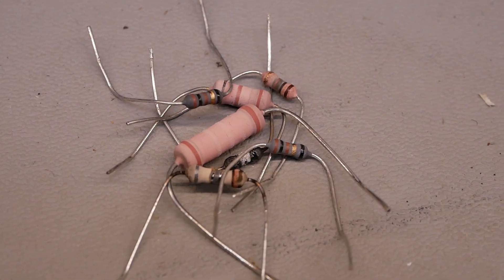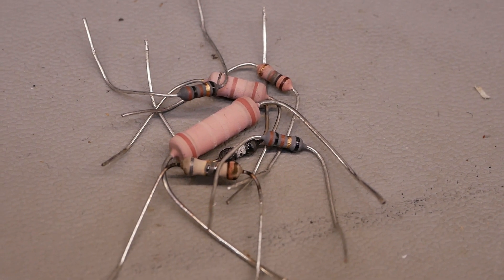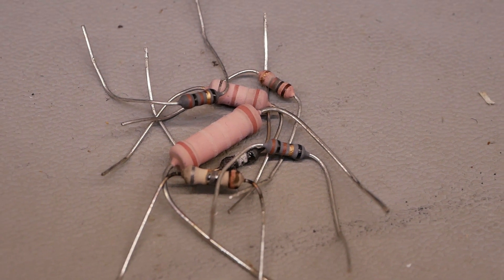And here's the graveyard of the poor little resistors' sacrifice to the YouTube gods for your entertainment, you savages.